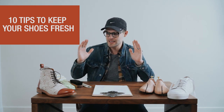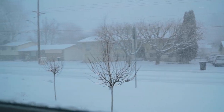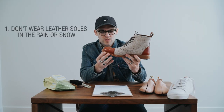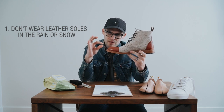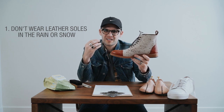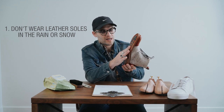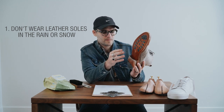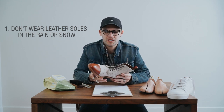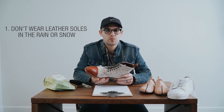Tip number one: when you have a leather-soled shoe, you do not want to wear it in the rain and snow. Today it's snowing like crazy and I wore rubber-soled boots because leather soles are lots of layers of leather compressed together. Leather is porous, so when it gets wet it can get in between the layers and cause them to warp, which causes the sole to deteriorate. Wear leather-soled shoes on dry days — if it's raining or snowing, wear a rubber-soled shoe or boot.